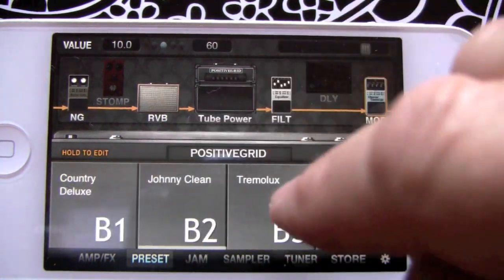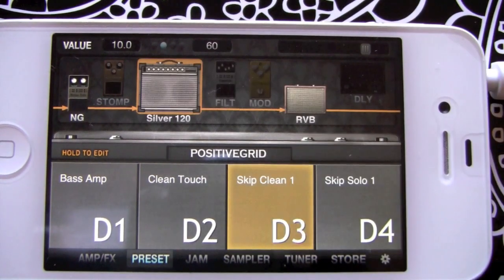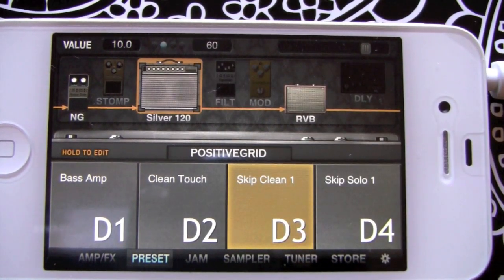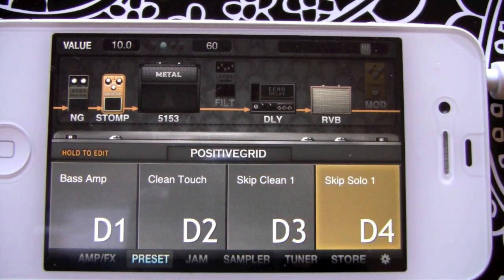Right at the end of the presets you can see D3 and D4 came empty, so you could create your own first two presets without having to overwrite anything else. Just got a nice clean sound with that new 120 — I have no idea how they got that to sound that good, but they did. And a 'set your soul' kind of sound here.